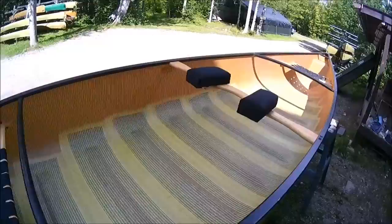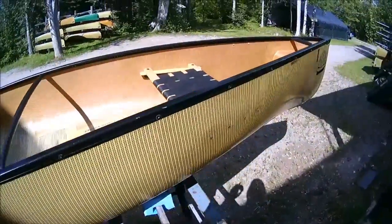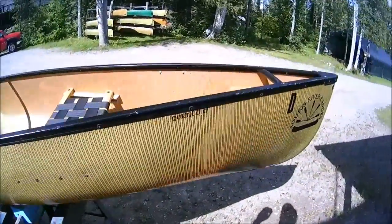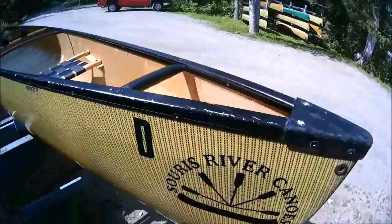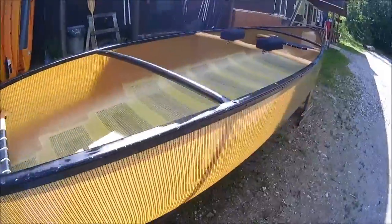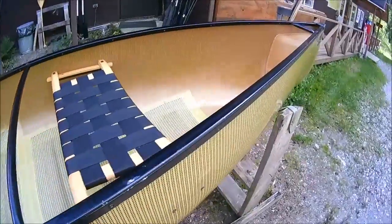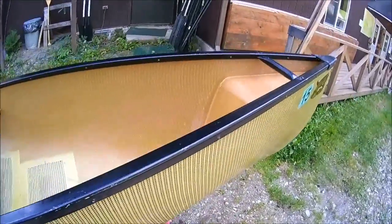Seats are in great shape, yokes are in great shape, the inside's in great shape. What you see here are stress marks — from where it crossed over a rock. It doesn't have a cracked rib in it, nothing's wrong with it. It's a typical Source River — this is in beautiful shape. Got a few stress marks here and there; they're irrelevant, they mean nothing as far as the canoe is concerned.